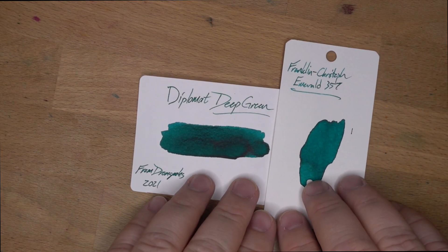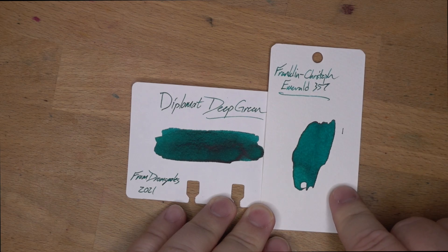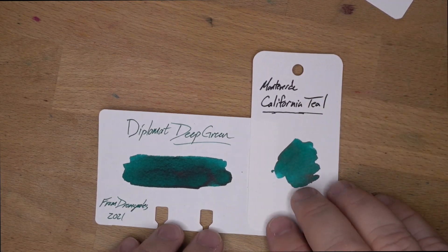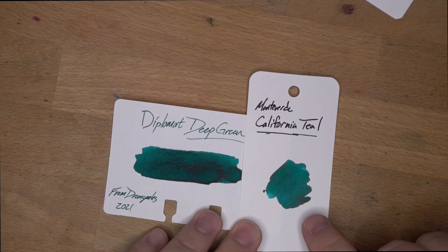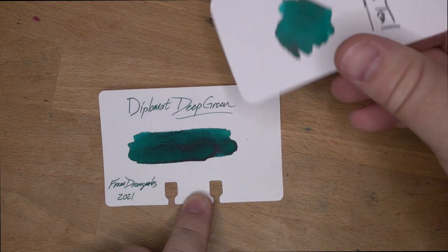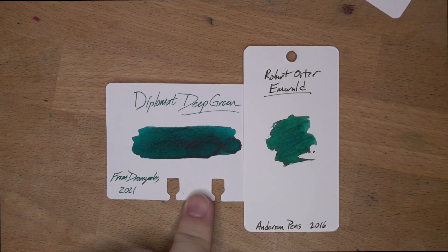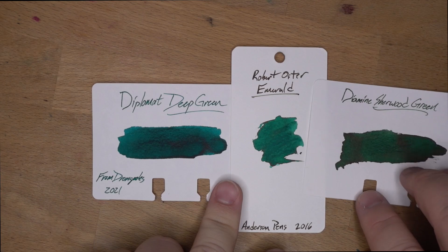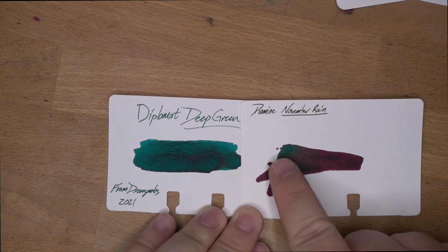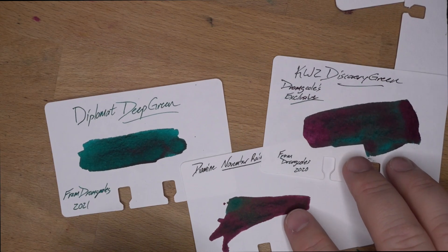Then Franklin Christoph Emerald 357 — the one I was referencing earlier — which does tend to be a little bit more blue, though in these swatches it's actually very close. Then Monteverde's California Teal, which is maybe a little bit more green than Discovery Green. When you get into these teals, it can be very hard to tell exactly what's going on — they're such interesting and complex colors. Then Robert Oster's Emerald, which is just much more green than Deep Green. And lastly, Diamine November Rain, which is similar in base color but has a huge amount of sheen — so if you want sheen with that color, go for Discovery Green or Diamine November Rain.